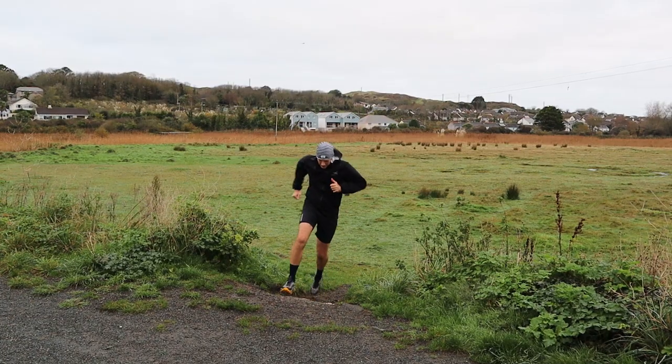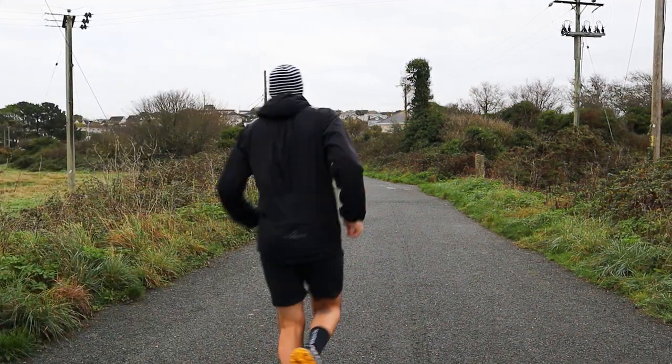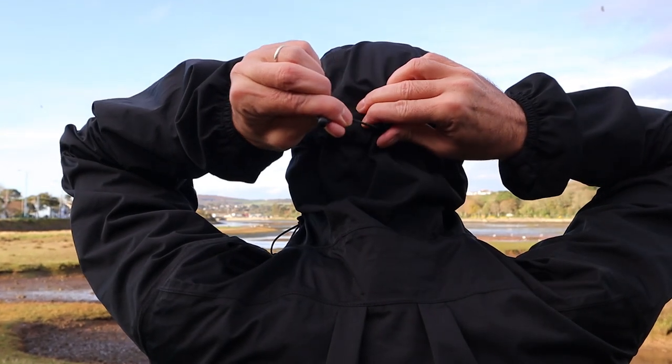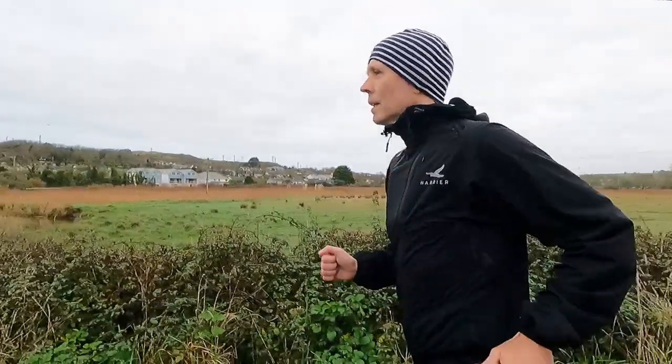So there you have it — the brand new Exmoor waterproof running jacket from Harrier Trail, how it's performed, and a few areas where subtle tweaks could improve this great value jacket. To wrap up with a quick conclusion: if you're a racing snake and every gram matters, and you want a super light waterproof that packs down to the size of your fist, then this jacket probably isn't for you. But if you're not overly concerned about weight or packability and you want great protection from all weather conditions, adjustability, flexibility, versatility, and lots of great running features from a British brand that cares about its products — all at great value — then I'd definitely recommend checking out the Exmoor running waterproof jacket on the Harrier Trail website.